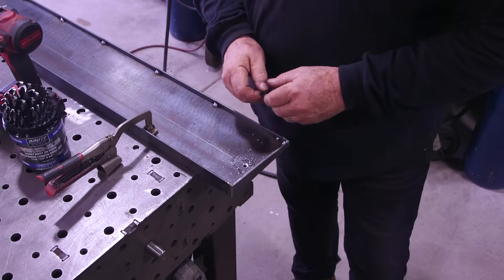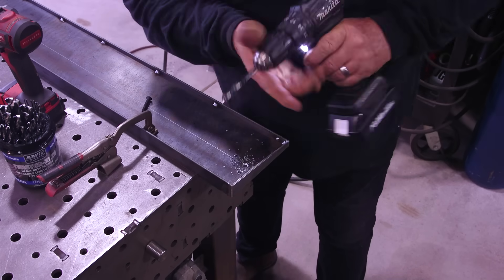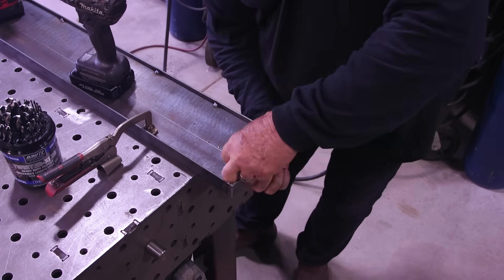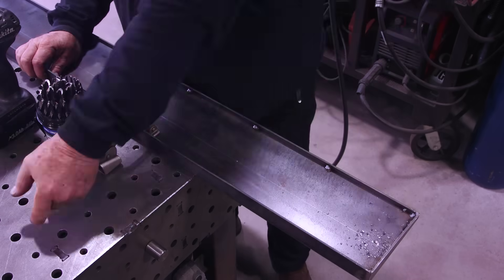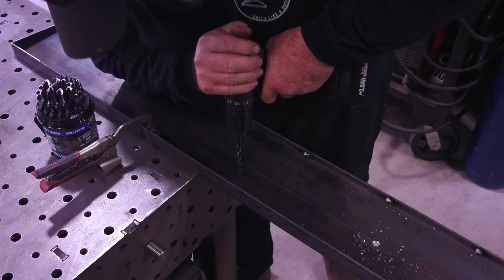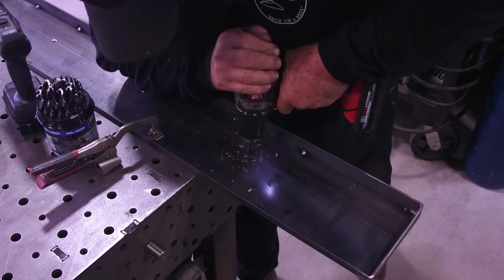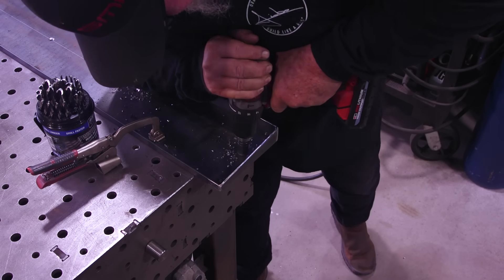I'm going through drill sizes and figuring out the right combination with the countersink to make sure everything works. These Champion Brute drill bits are super sharp and work really well — I've got a couple of sets. After a lot of testing I finally figured out the right depth for the countersink and I'm ready to drill out and countersink the rest. The holes are strategically offset — not exactly in the middle — because they need to line up precisely on that inch-and-a-quarter rib on top of the lathe.